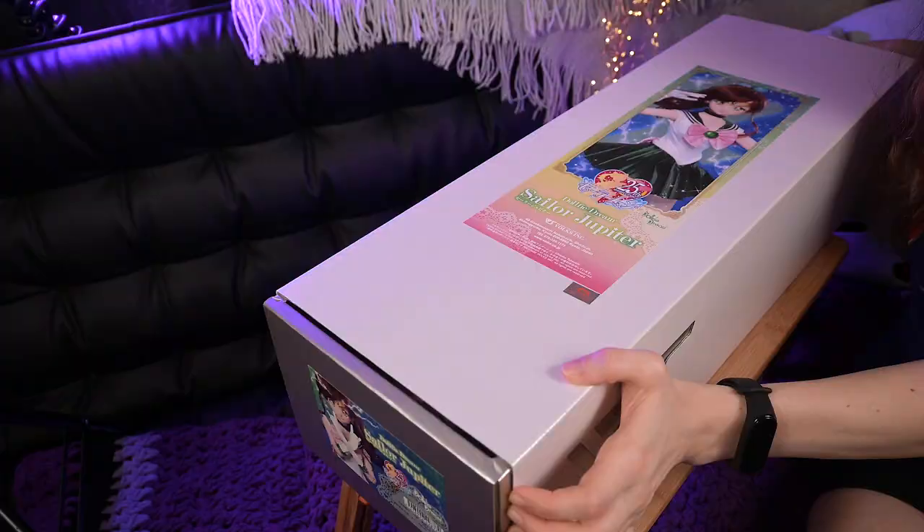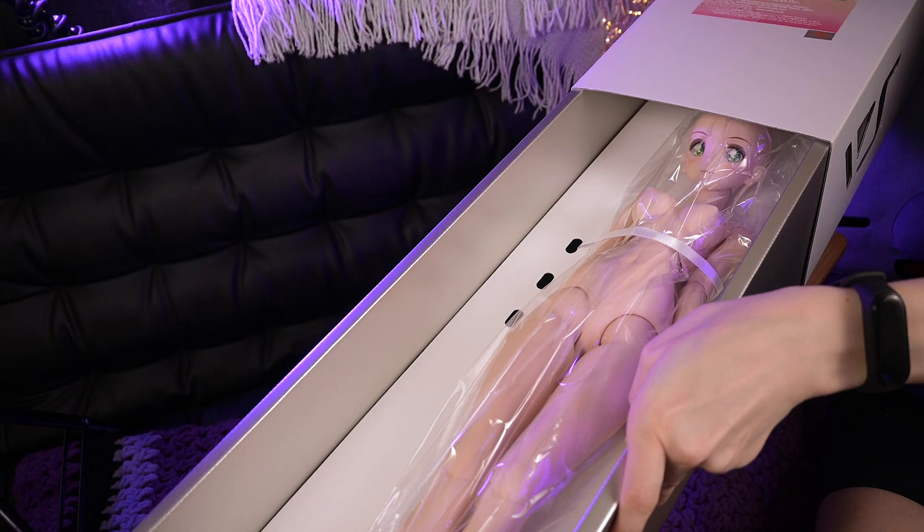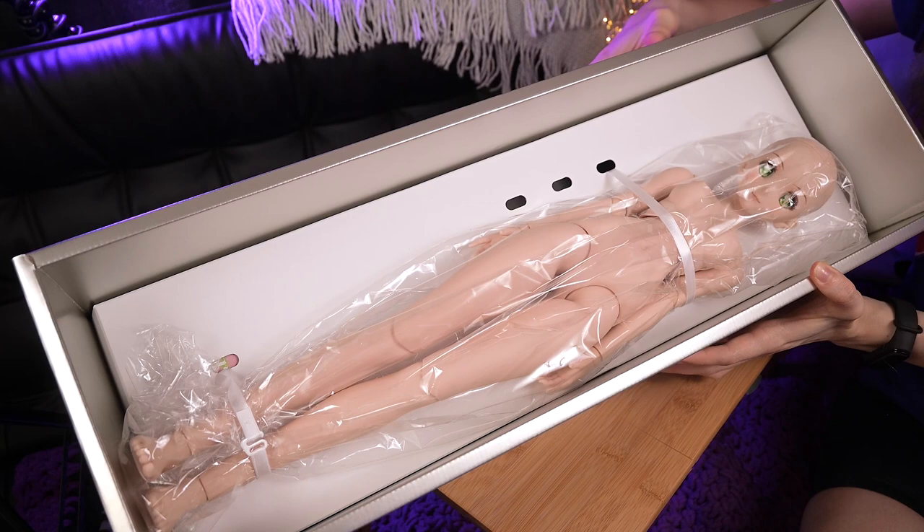To open this box you just need to slide it. Wow, look at this beauty! The doll is naked inside and wrapped in a plastic bag. She also fastens with ribbons and plastic clasps, which reminds me of ones from brass.